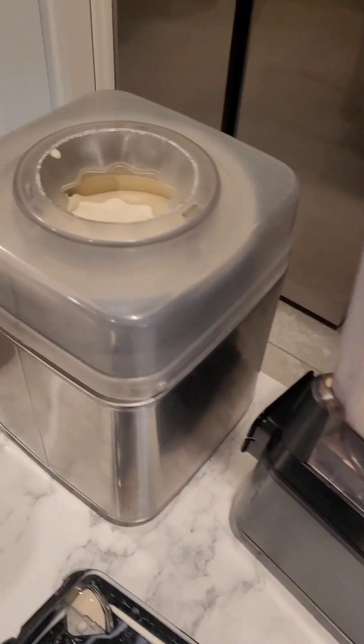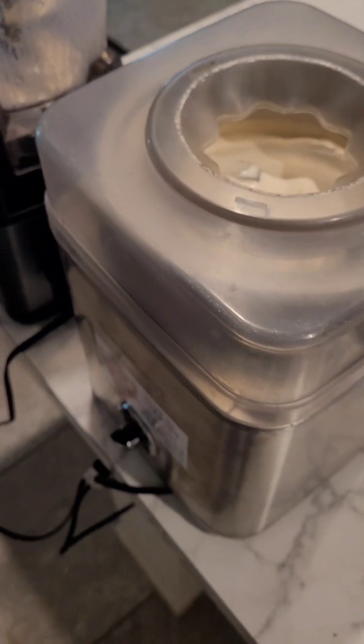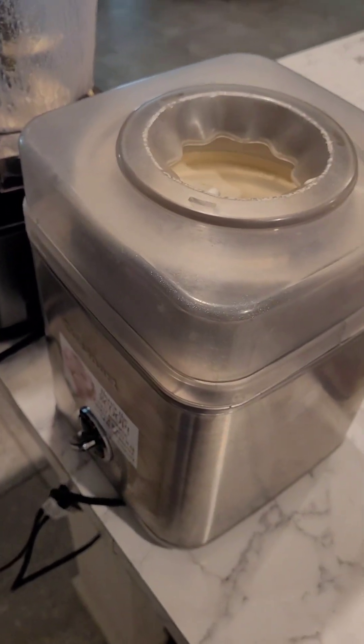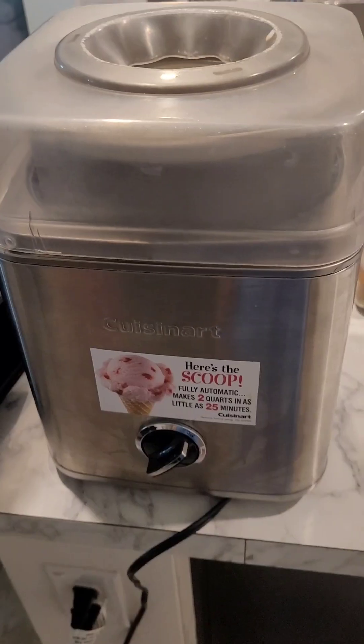I actually have one over here that is making ice cream. I've had this one for almost three years and I've only seen a little bit of wear in it. The reason I have a new ice cream maker is because this one cracked, but usually most ice cream makers typically make it to about six months before something breaks. So I am very, very pleased with Cuisinart.